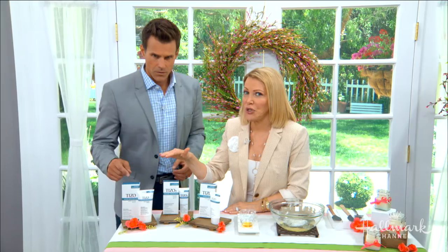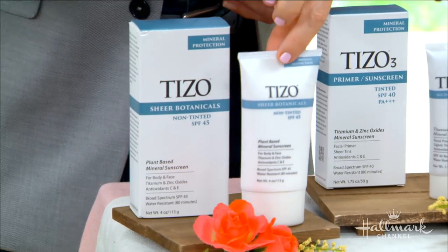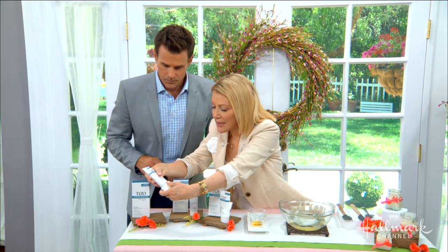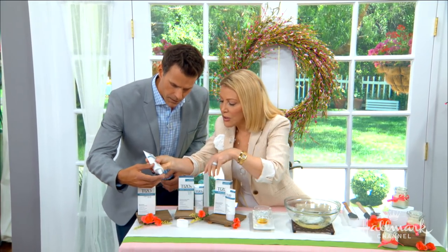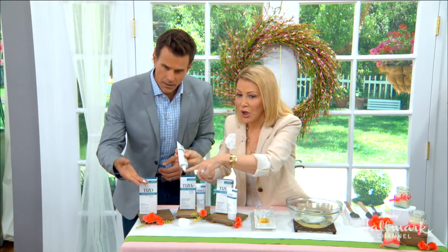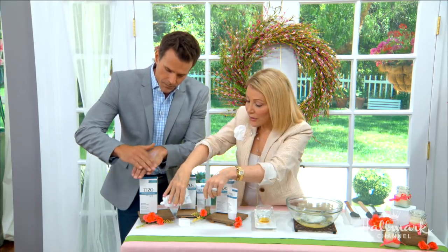The first one is the Sheer Botanicals, which would be great for you. It has zinc oxide in it and doesn't have any color or tinting. Let me put a little bit on — see, it's very white, and that goes right into your skin.